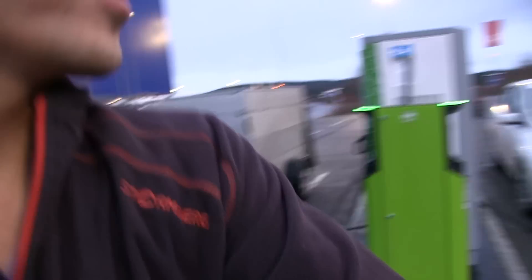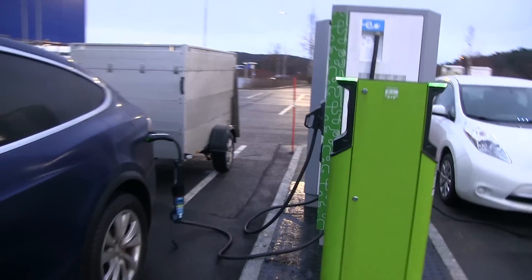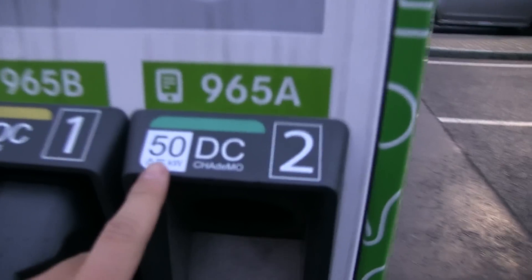We are outside of IKEA at the fast charging location and today I will talk about how you can get the best speed out of Chademo. You can see here we are now charging at the fast charger — this is a 50 kilowatt DC unit.